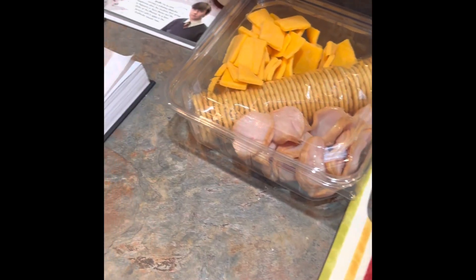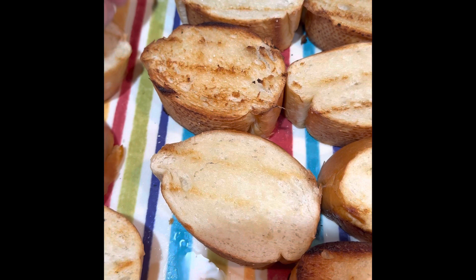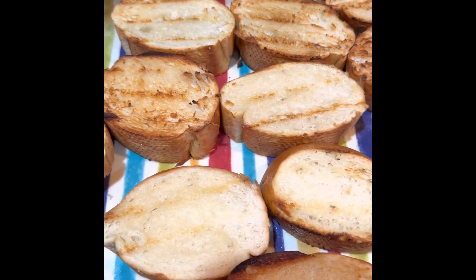We've got some tomatoes, ham, and cheese to put on ours. You can pretty much put anything on it that you want. And that's about it — this is bruschetta on the grill, and it looks delicious!